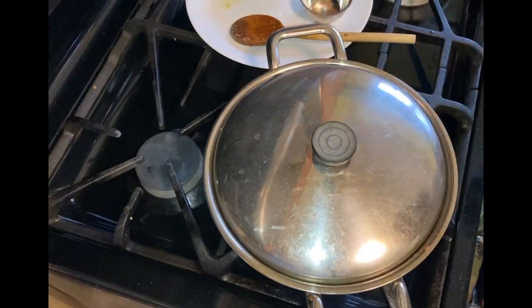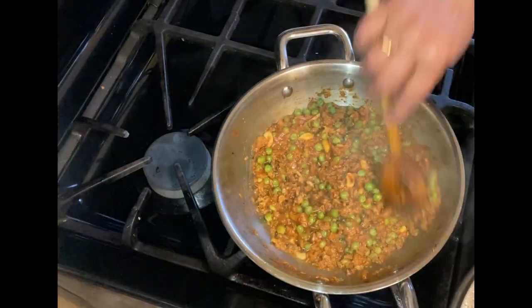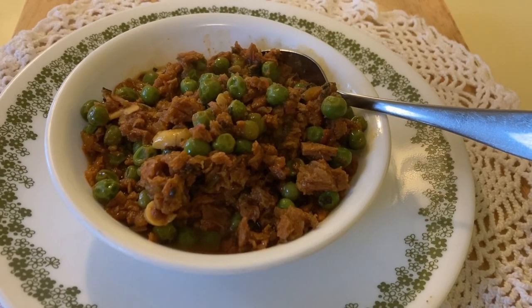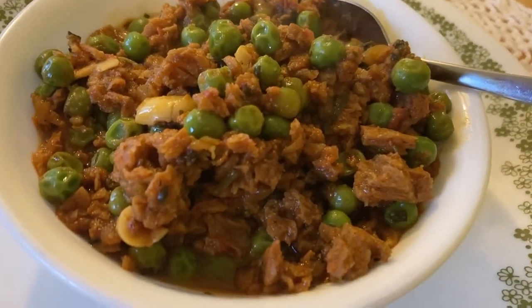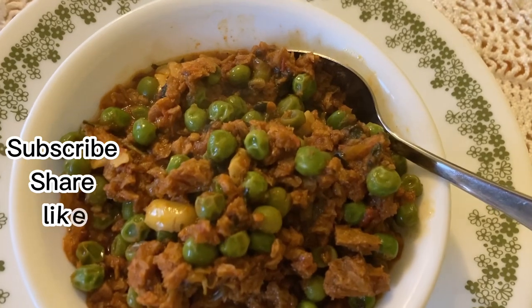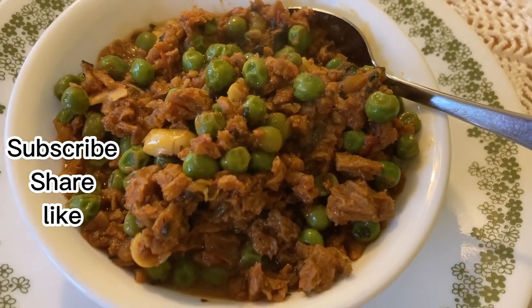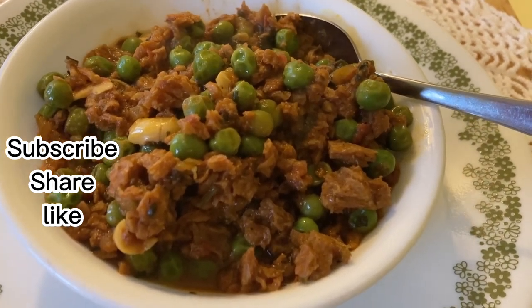Look at this — our steaming hot, mouth-watering soya kheema is ready. We are ready to serve. You can serve it with naan, paratha, roti, or even plain boiled rice. It is vegan and vegetarian friendly. If you have any questions about spices, let me know. Hope you enjoyed watching the recipe. Remember to subscribe for more simple recipes like this.